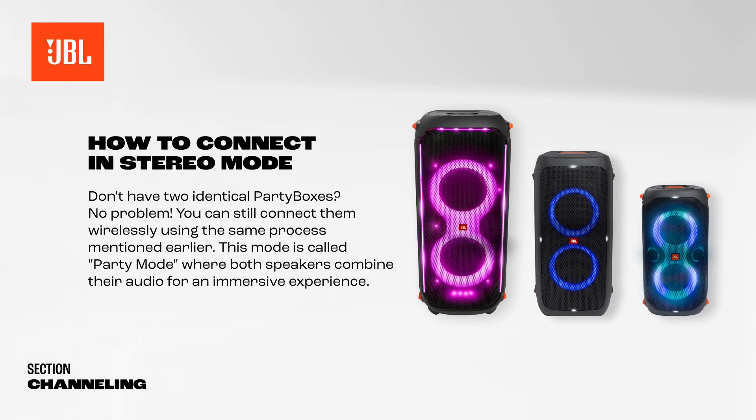You can still connect them wirelessly using the same process mentioned earlier. This mode is called Party Mode, where both speakers combine their audio for an immersive experience.